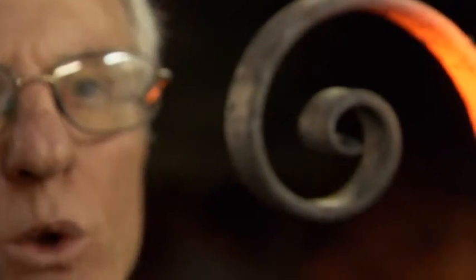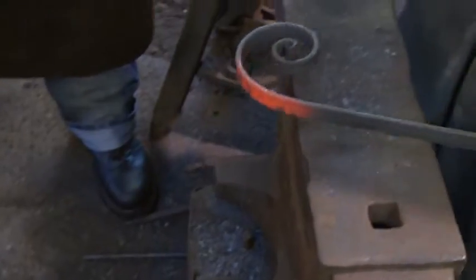There we are — there we have a scroll. Took about two to three minutes to do that. So that's what you've got to try and attempt to do. It's a difficult one. And this is only day two. What's it going to be like in a few weeks?